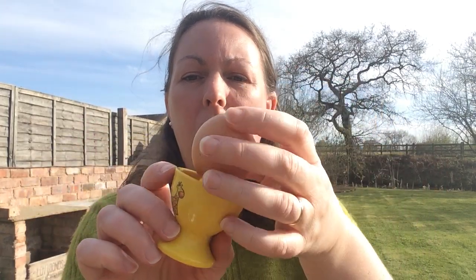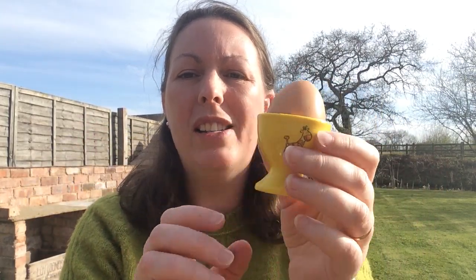For our craft activity today, hopefully you've got some eggs that you can use. If you've got small children you might want to have hard-boiled them so that they don't crack if they hold them. You might also want a little egg cup to put it in whilst you're going to decorate it.